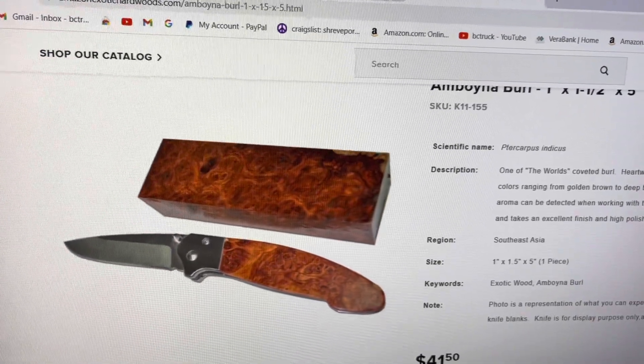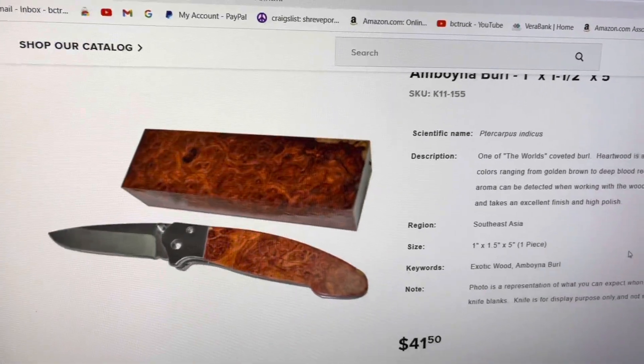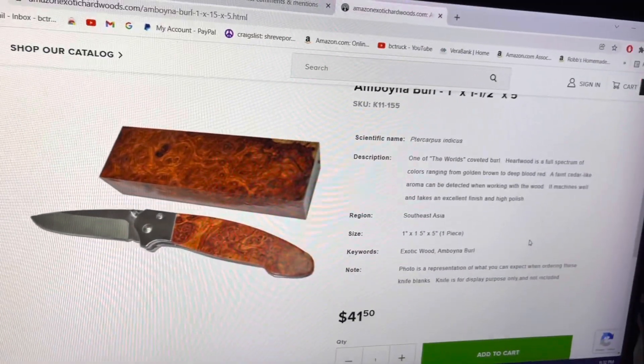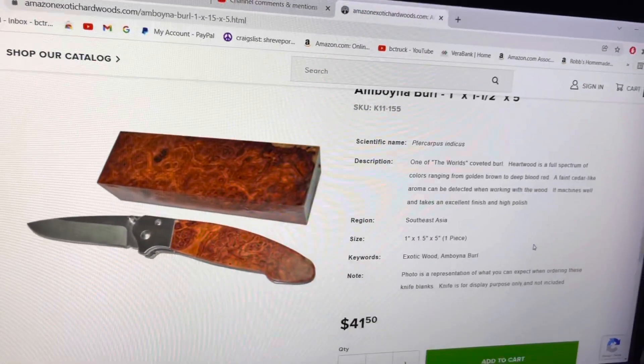I think I'll make that public Sunday early morning, because it's so long people will probably have time to watch it if they're so inclined. It's the making of the hidden tang knife, plus a whole bunch of me flapping my gums. Have a good Thursday, y'all.